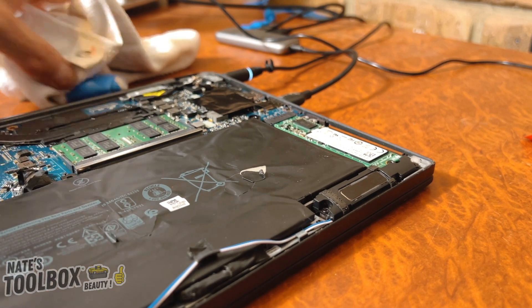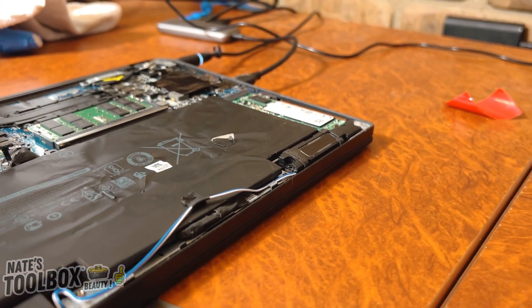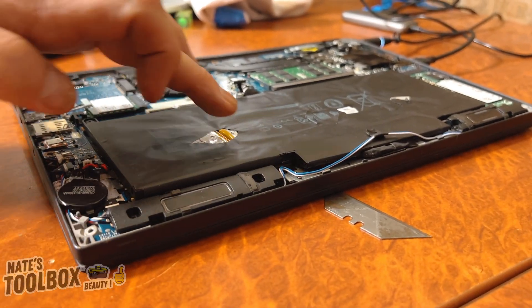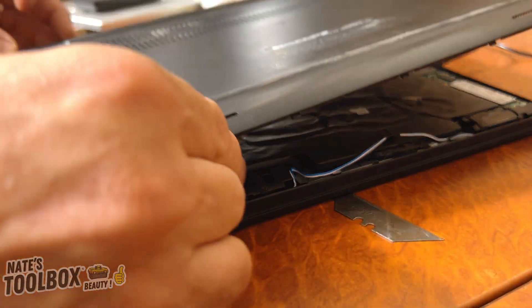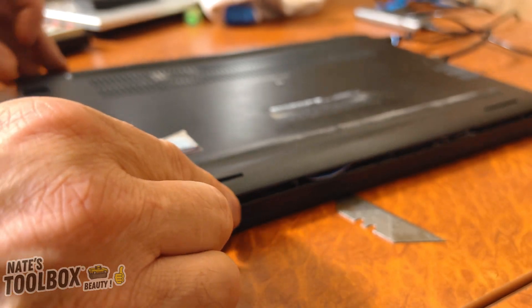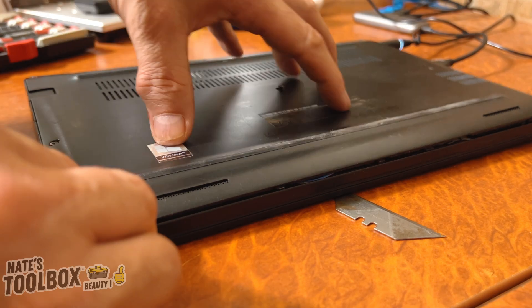Let's pop our cover back on. Also grab yourself some tape and cover up where you've peeled the existing tape off as well. Let's see — that fits on beautifully.